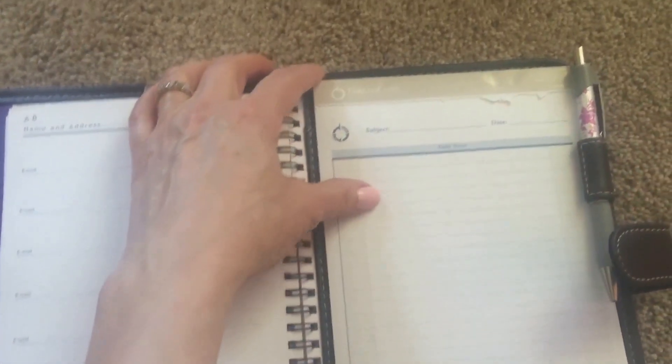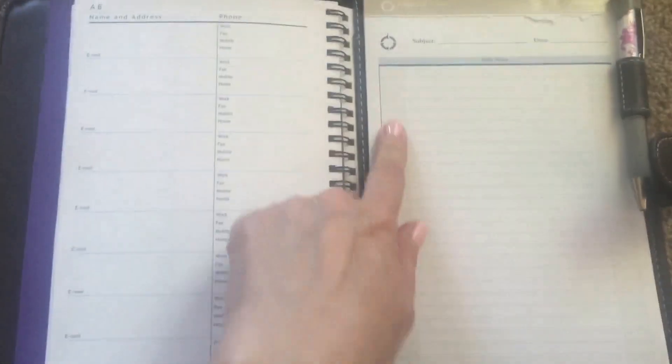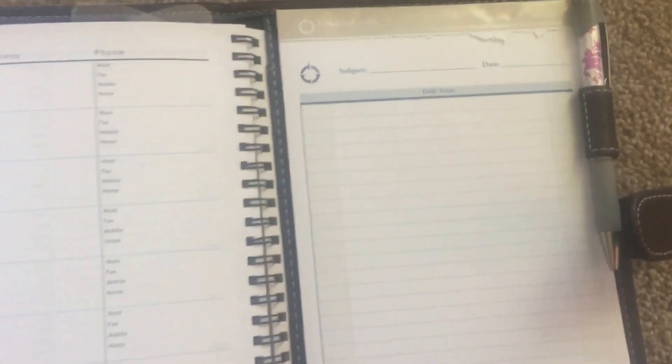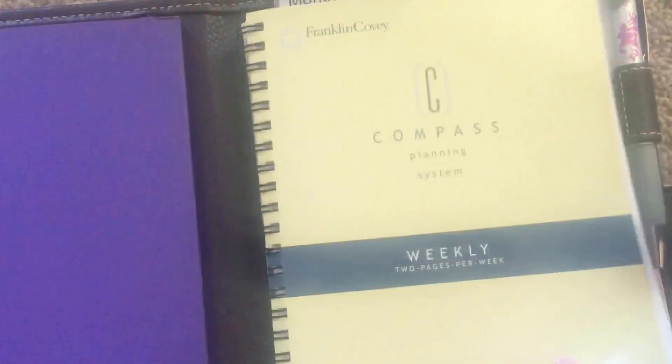It does come with a kind of notebook back here that has subject, date, and daily notes. So you could also use this as a bullet journal or for making lists and things like that.